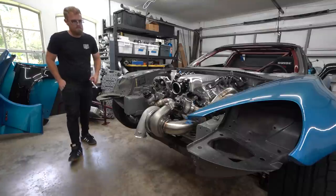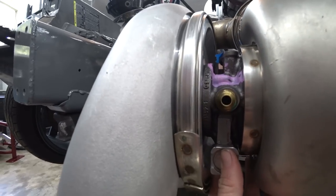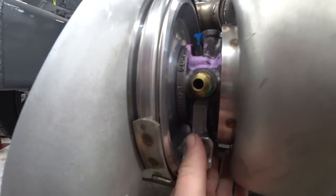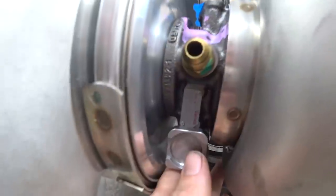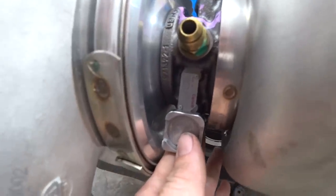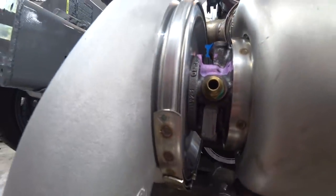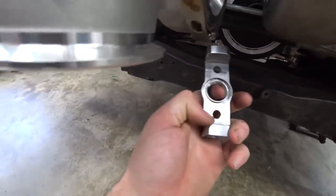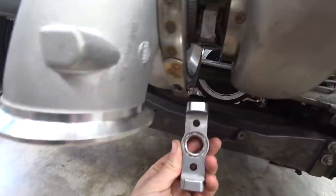Our first challenge is that the mount doesn't quite fit because a rivet on the turbo's plaque is just in the way. We don't want to pry the plaque off a brand-new turbo, so we're just going to clearance one side with the carbide burr — just a millimeter or two — enough for it to slip on.